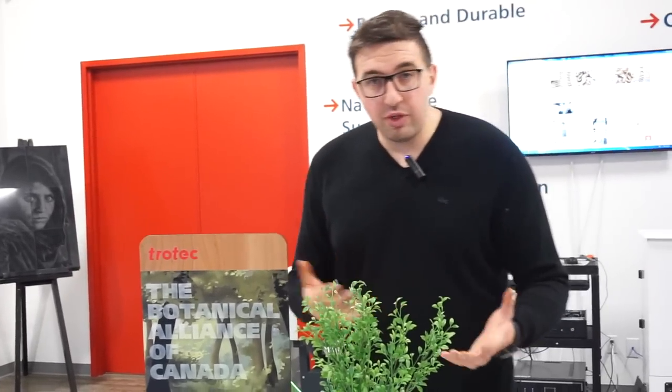You can make these point-of-purchase displays really quickly and easily with Trotec materials, our lasers, and the UV printer. Think about the return on investment — think about how much something like this would cost for a customer. You can reproduce these quite easily once you have the artwork file ready to go. Thanks for watching. If you have any questions or comments please leave them below, and don't forget to subscribe to our YouTube channel.